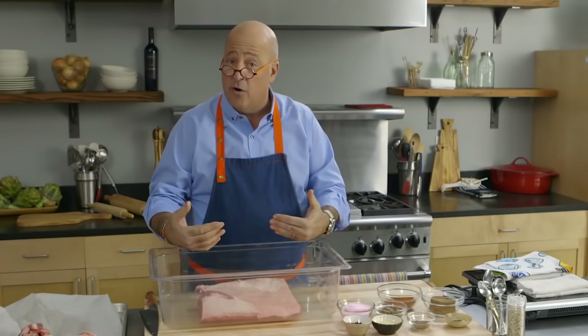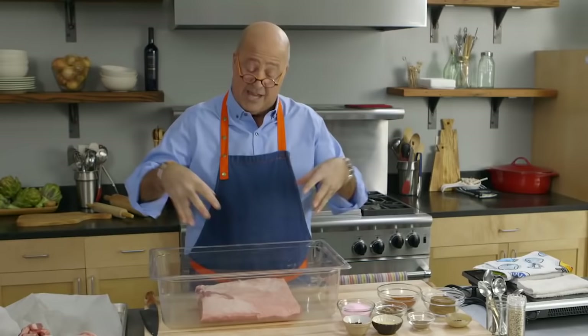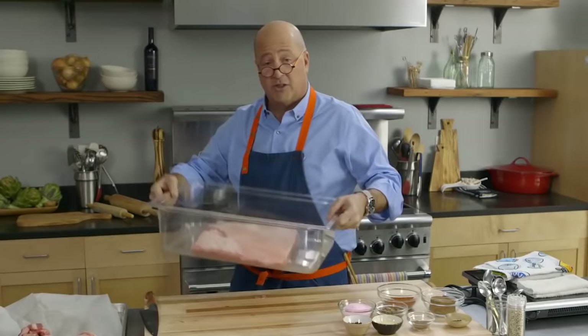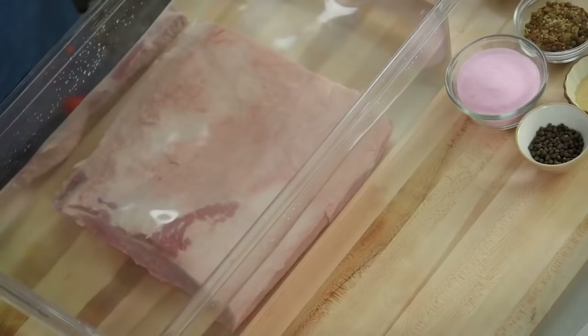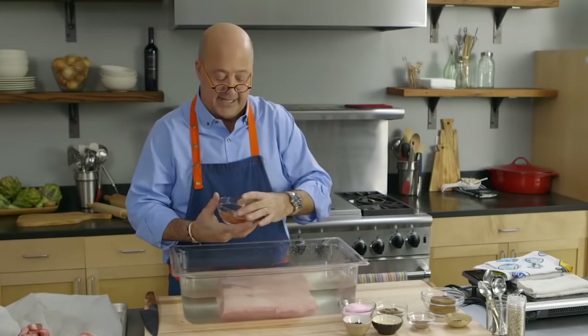The one thing you don't want to do is cheat yourself on room — that's very, very important. You don't want it just barely covered because air might get in. And if air gets in, because you're trying to create an anaerobic environment for curing, if air gets in you can create molds. You want to make sure that it's covered with the curing mixture. I'm just going to grab some cold water. I have this covered by about an inch of water, which is exactly what I want. I'm just going to slowly add my ingredients and stir them together.